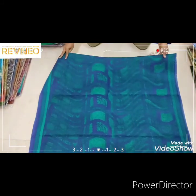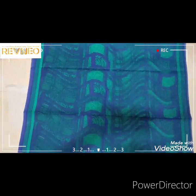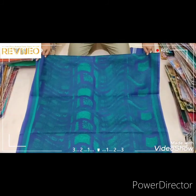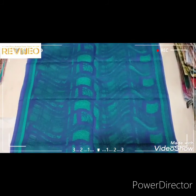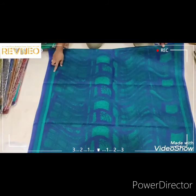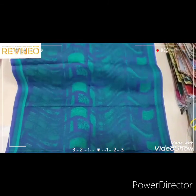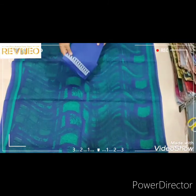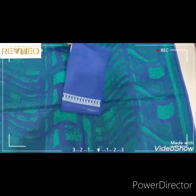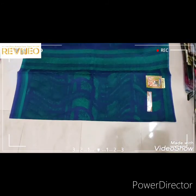We'll add the body and add the design to the points. Mixing up design combinations. I'll add it to the double-side. We will make a painting on this side, a plain finish, and a matching blouse. This is a high contrast.